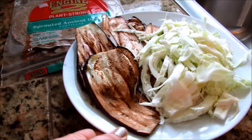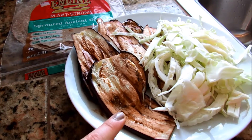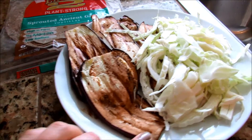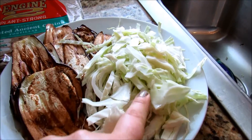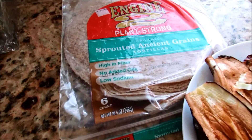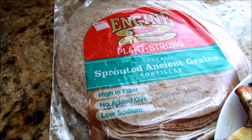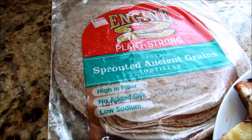What I've got here is I've grilled some eggplant. All I've put on there is just some balsamic vinegar and I grilled it on my George Foreman. Then I've shredded up some cabbage and I'm using my Engine 2 Plant Strong Tortilla Wraps. These are really good and they are a total of four points on Weight Watchers.